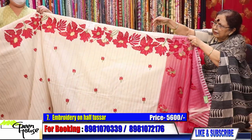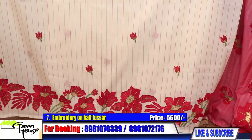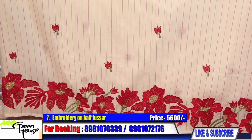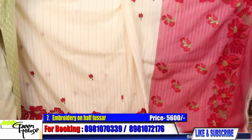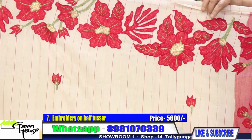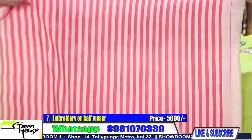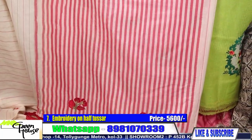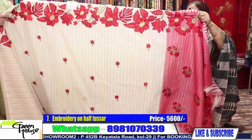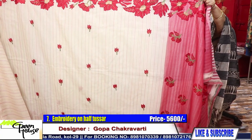Turn it around and you see the other part — it is a beautiful one on half tasar. We are giving a blouse piece to complement the beautiful saree. The saree costs five thousand six hundred for this half tasar.